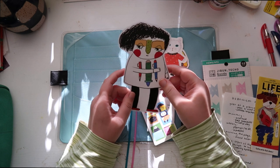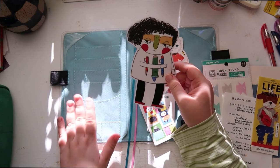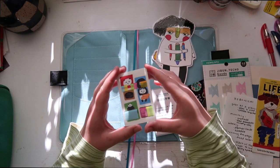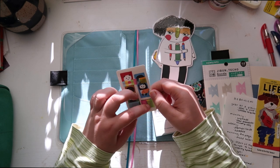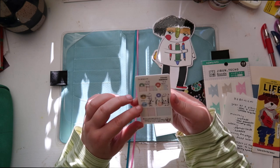I was originally using this in a traveler's notebook before I got the Hobonichi, but now I'm transferring it over here because this is what I'm going to be using more frequently. Then this is from Hobonichi — it's the Love It Panda little tabs — and I can use this in my Hobonichi, which I'm really excited for. Hopefully I'll remember to use them.